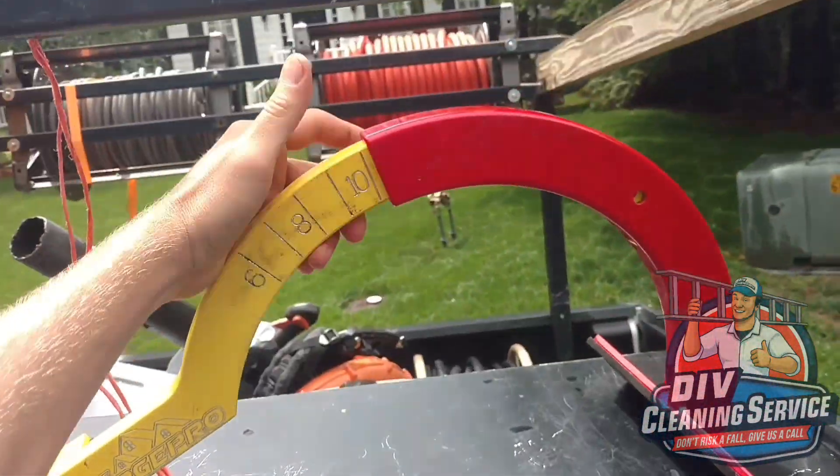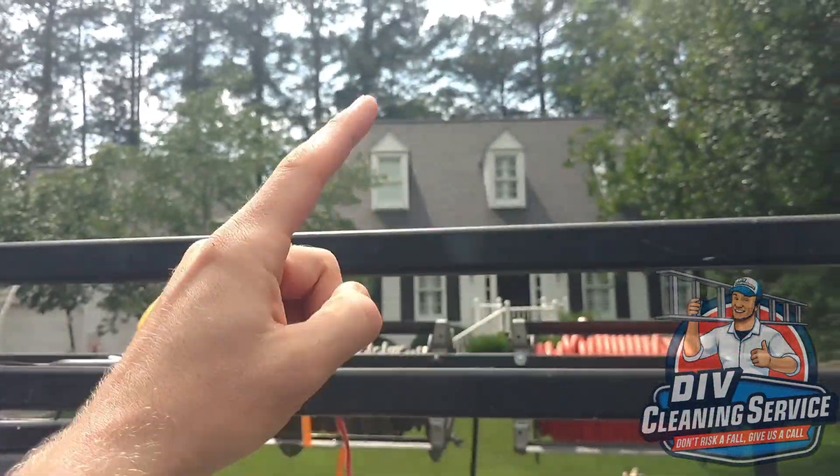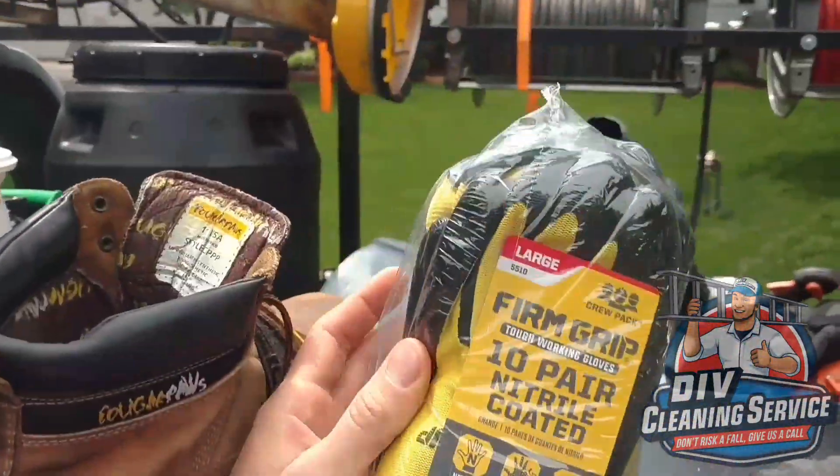I'm using the Ridge Pro, which you can easily set on the top ridge of the house. You adjust it to the pitch of the roof and just set it up there — you can screw it in, but honestly it works fine without screwing it in.